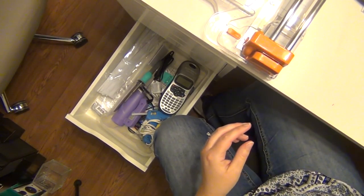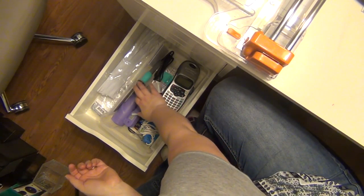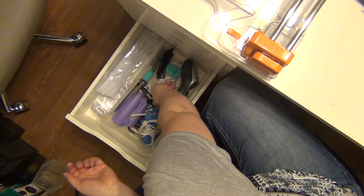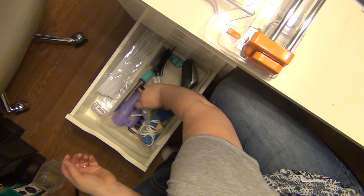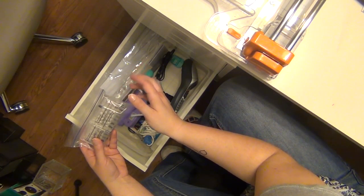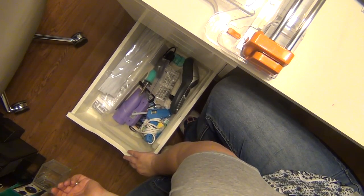If you guys have good stamp cleaning techniques, let me know. I have my fuse tool — I have a love-hate relationship with it but I'm not getting rid of it. And these are replacement blades for my craft knife, which is nice. That's it in there.